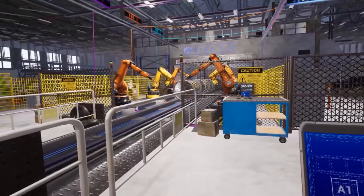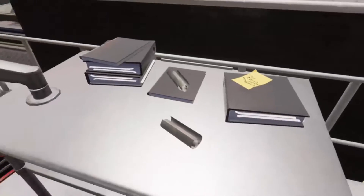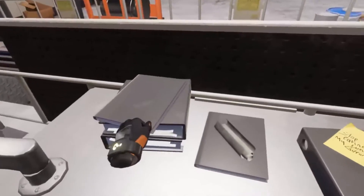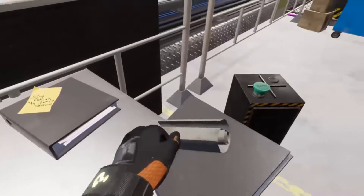Robotic welding is a field that pairs welding with computer science to create manufactured goods ranging from car parts to ornate metallic furniture. Robots can position and secure the parts to be fused and may also perform the welding.